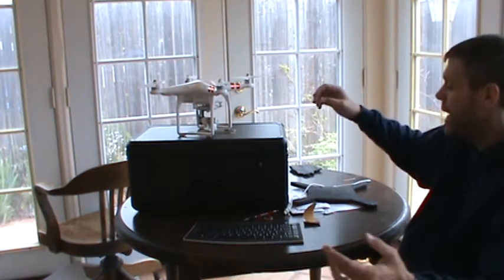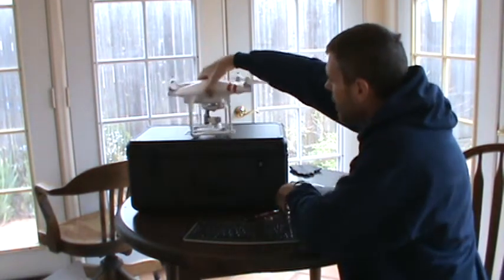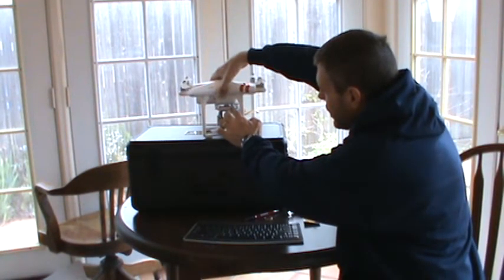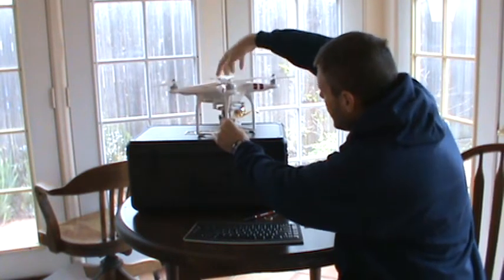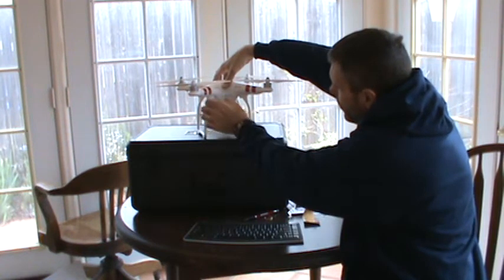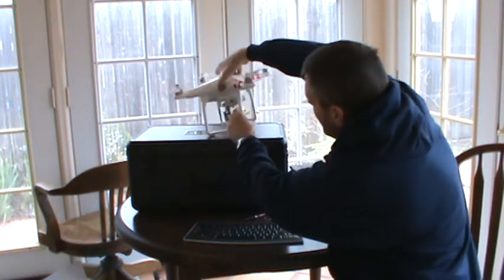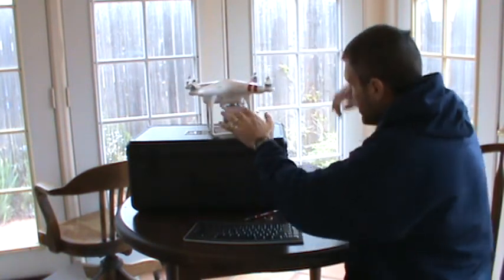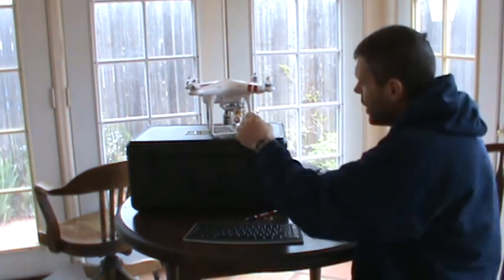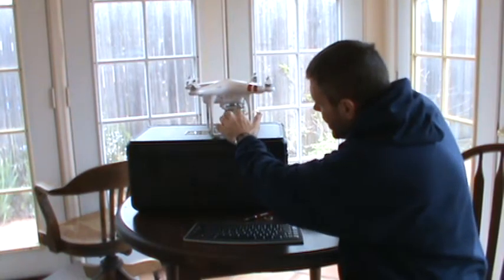It turns out what you can do — getting right to the point — see this little USB on the gimbal? Also, don't get confused by the USB connection here; this one is for firmware updates. The USB connection that's important to get the video is right here, above the gimbal.